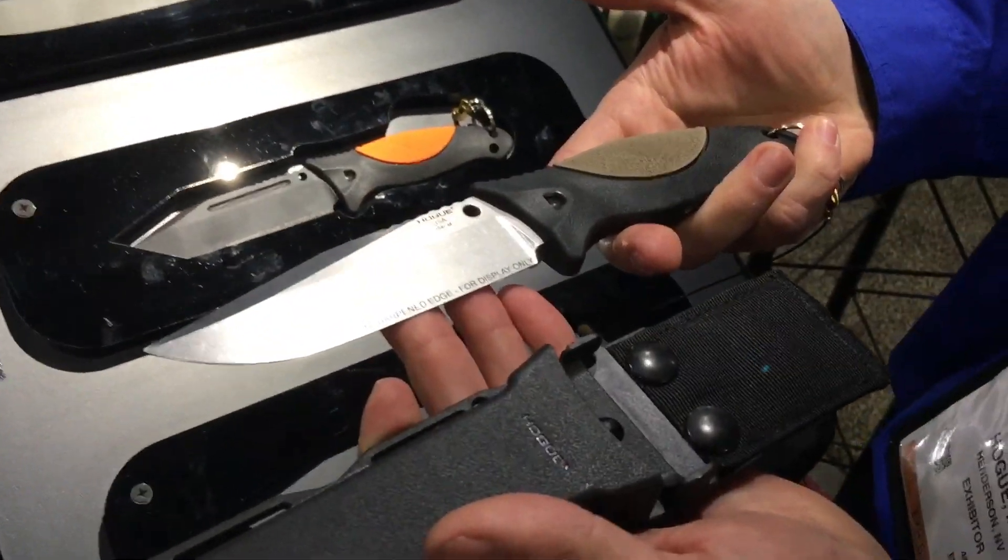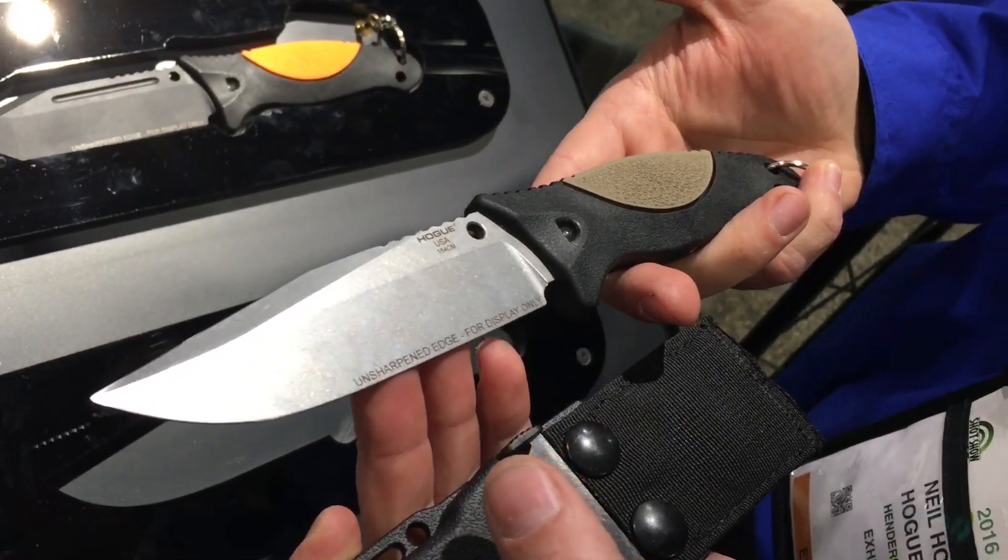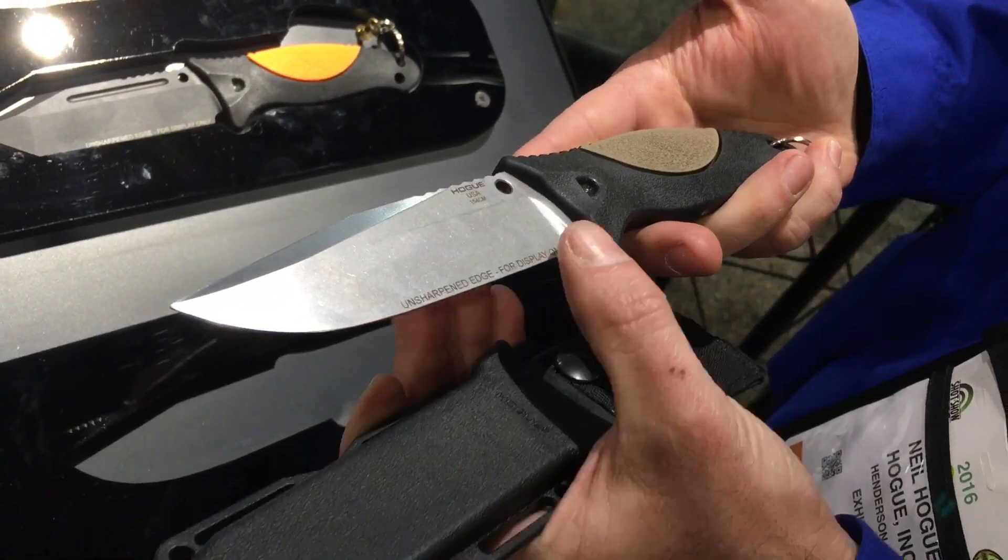This is our FO2. It's our newest variation with the tumbled finish. It's a 154 CM blade steel, heat treated, cryogenically treated, and hand sharpened and honed.